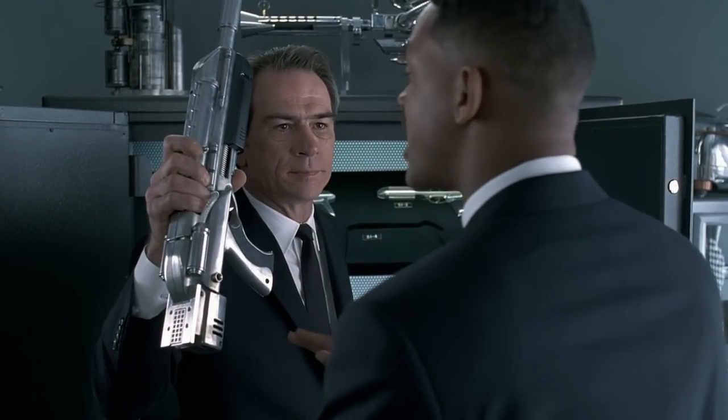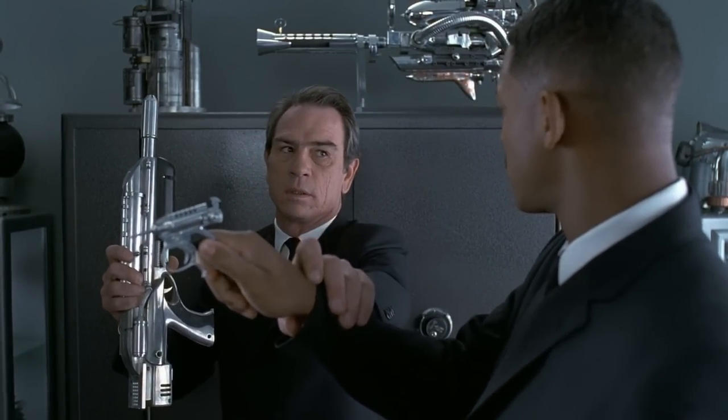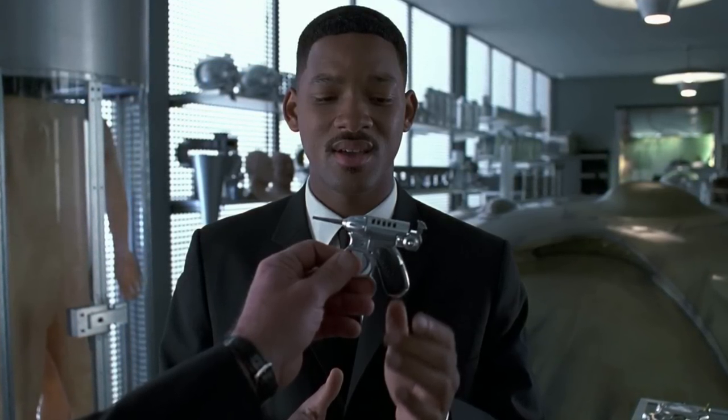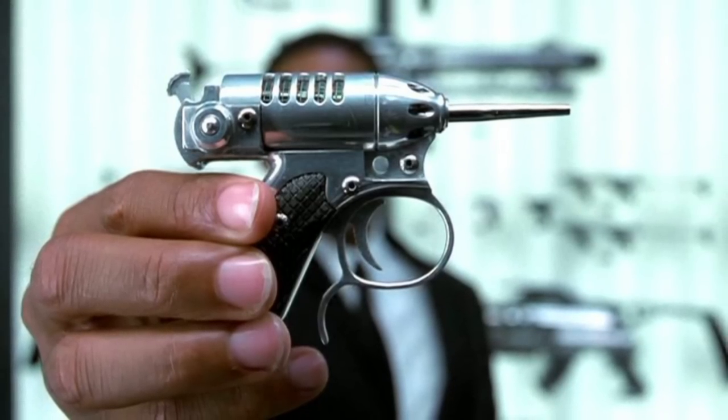Noisy Cricket is among the most deadly and powerful weapons in Men in Black. The tiny palm-sized weapon illustrates never to trust outer appearances. If you liked our content, don't forget to leave a like and subscribe to us if you haven't already. Have a good one, and be safe. Thanks everyone.